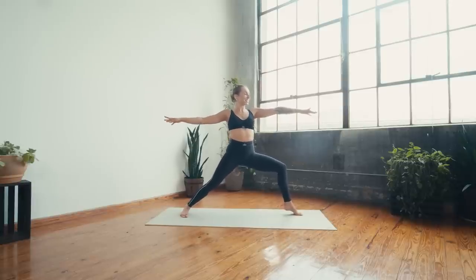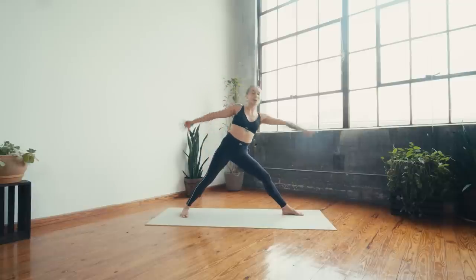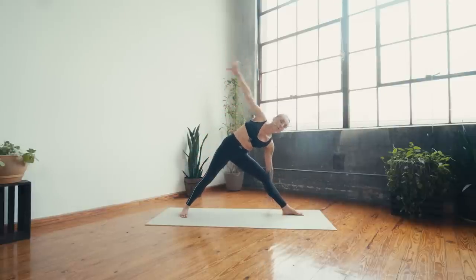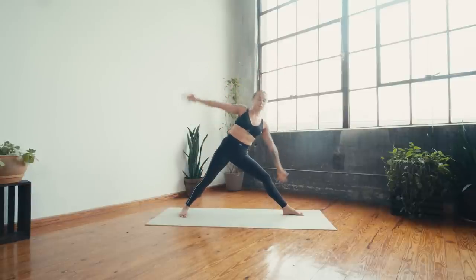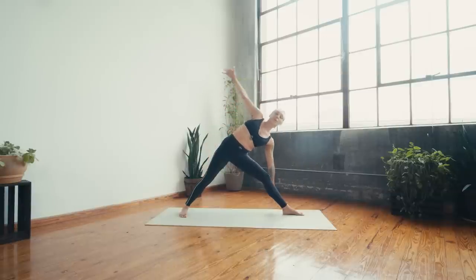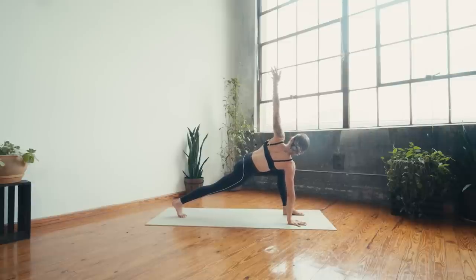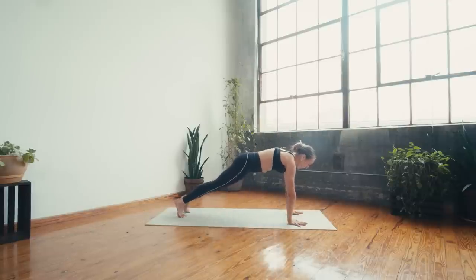Drop the heel, reach back — that feels so good. Lower to triangle, use your obliques to inhale lift and lower, keeping the legs straight. Breath in, lift; breath out, lower. Inhale, exhale — a couple more. Eight, seven, six, five, four, three, two, one — hold it low, deep breath in, breath out. Plant the right hand, bend the left knee, inhale open to a twist — hold for a moment, deep breath in, deep breath out. Inhale, exhale, plant the hands, step back chaturanga, inhale upward facing, exhale downward facing.